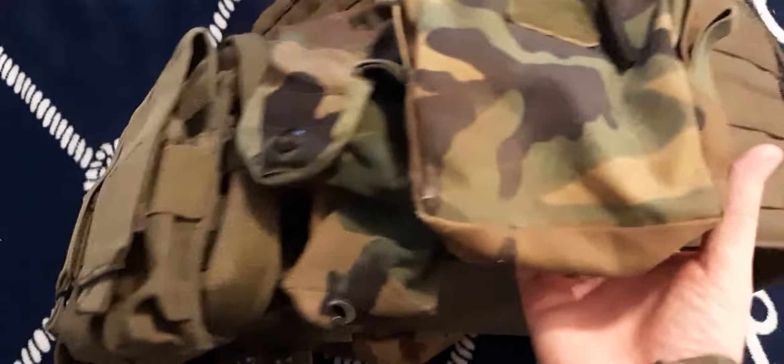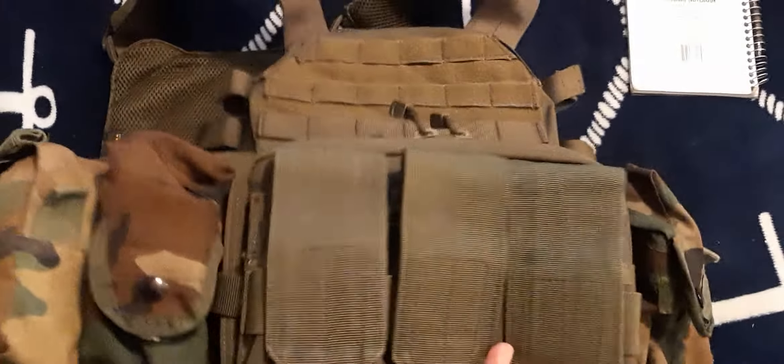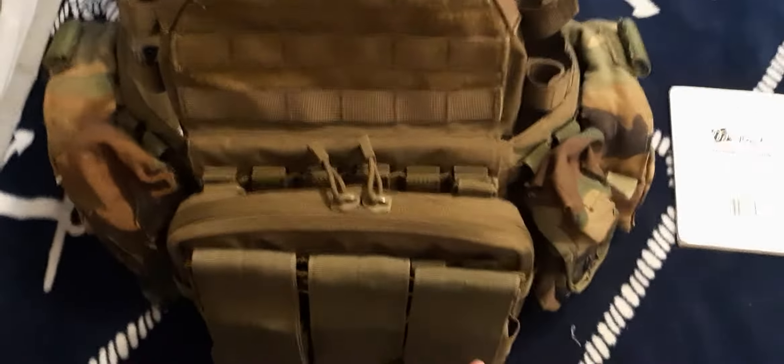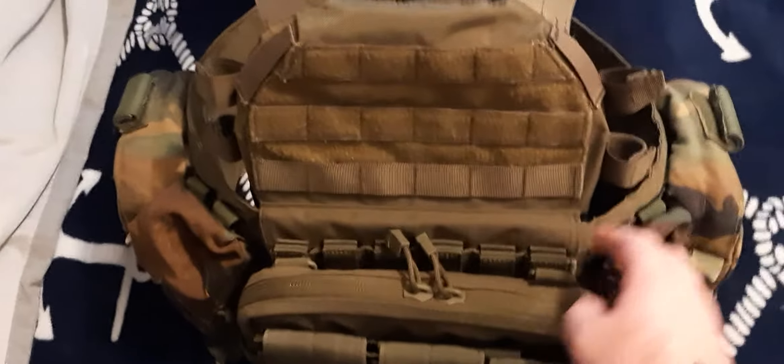All of these are the same on each side. It's pretty heavy actually with all these pouches on it, even with nothing in them. Looks pretty good though. These are pouches I've had for years and years — just forgot I had them. Now I've got a cool plate carrier to put them all on. Makes you look cool with it.